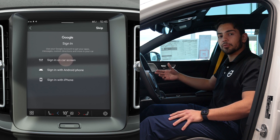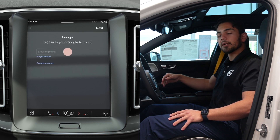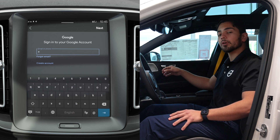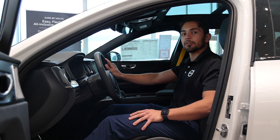After that, enter the email you just used to connect your Google account and tap next. Then you can enter your password and connect your Google account to your Google infotainment system, and have all your apps on your center display.